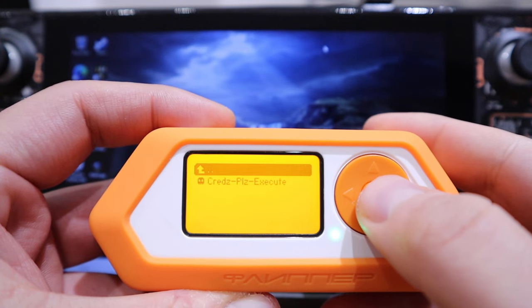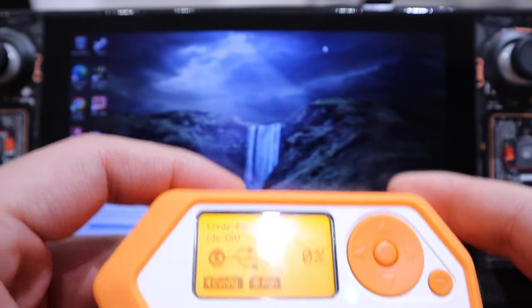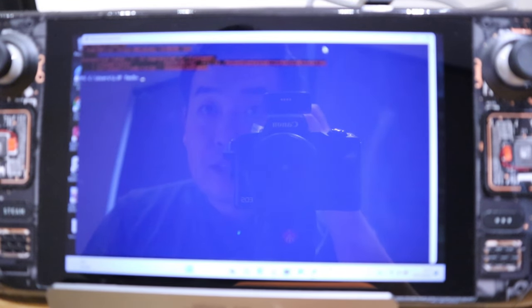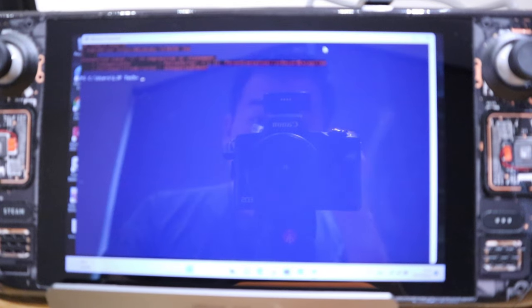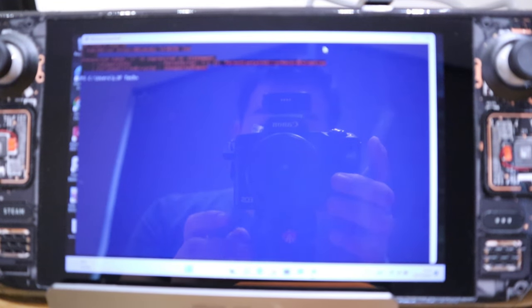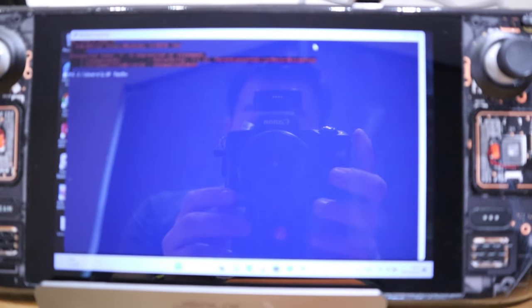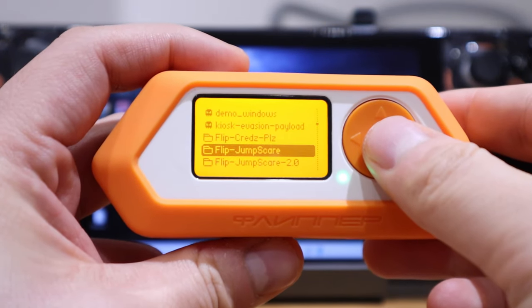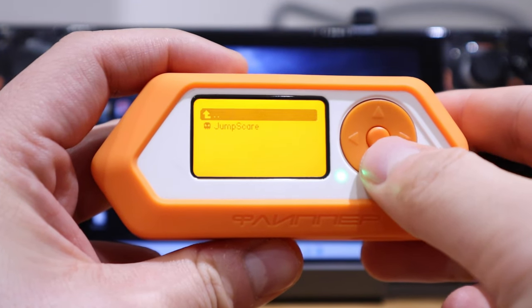Next is the 'crits please' payload. Something is happening — some sort of pop-up of details. I'm not sure whether I should share it, but that's pretty much it. Next up is the jump scare, which doesn't sound too fun.